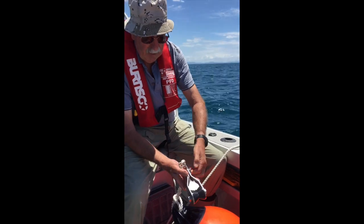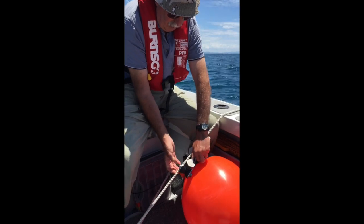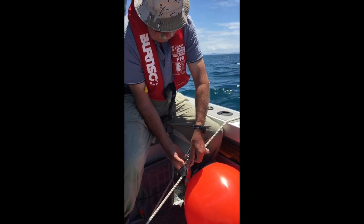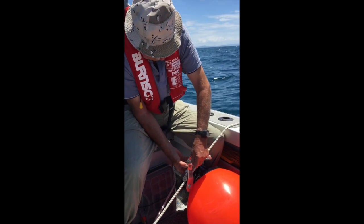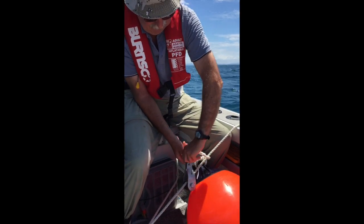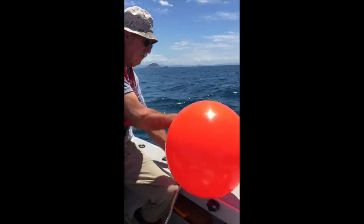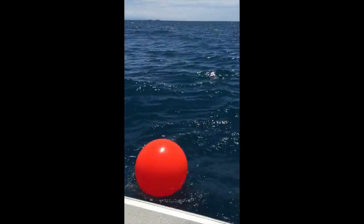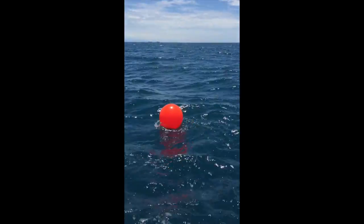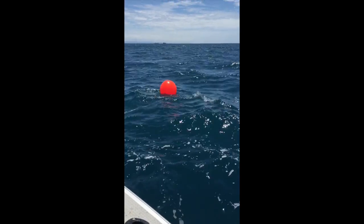I'm going to open it up by opening the shackle — I open it that way — slip it over the rope back to the boat, put the shackle back in again and it's done. The other end of the rope is fastened to the front of the boat, and we're now going to drive off. You'll see that after the anchor gets near up to the surface, the buoy will actually pop up.